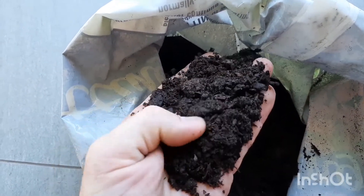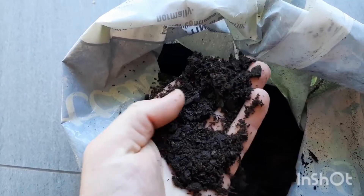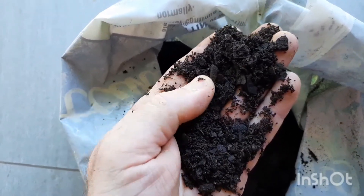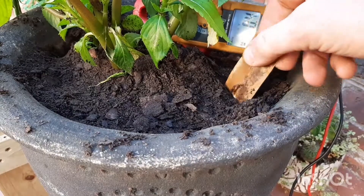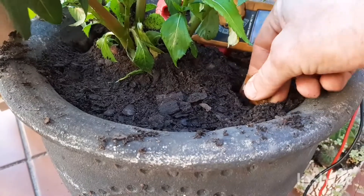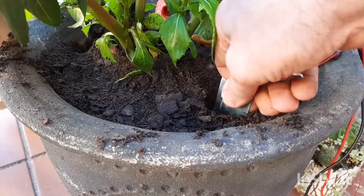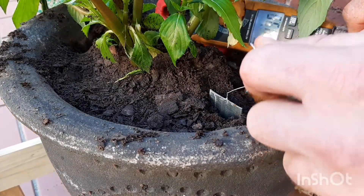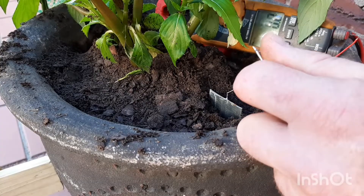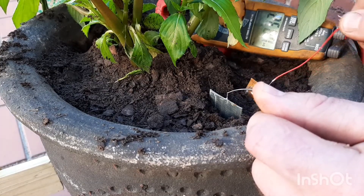Then I tested some potting soil, as it has bits of vegetation, and I want to recall that a potato has voltage — so why won't old vegetation also have voltage? And as you can see, the voltage in the soil is just short of what the sea sand had, measuring 0.84 volts.